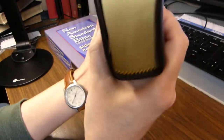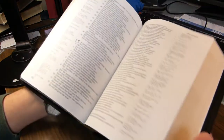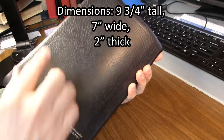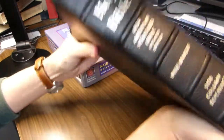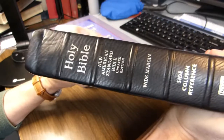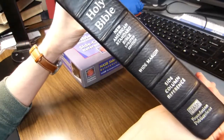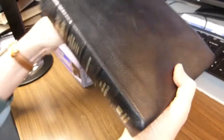The ribbon markers are three-eighths of an inch wide, and the Bible has black and yellow headbands. The dimensions of the book are nine and three-quarters inches tall, seven inches wide, and two inches thick. On the spine there are five raised hubs, along with the imprints for Foundation Publications, Side Column Reference Bible, and calfskin.